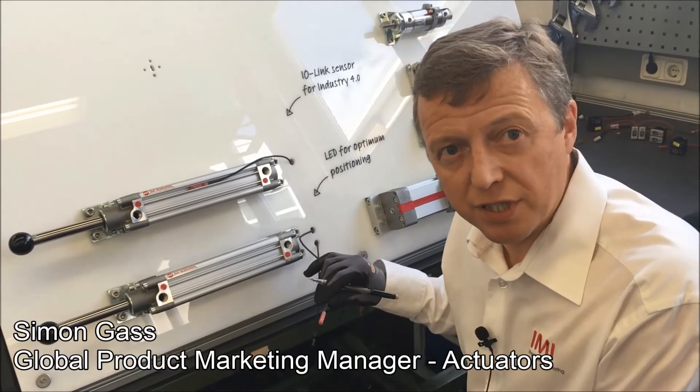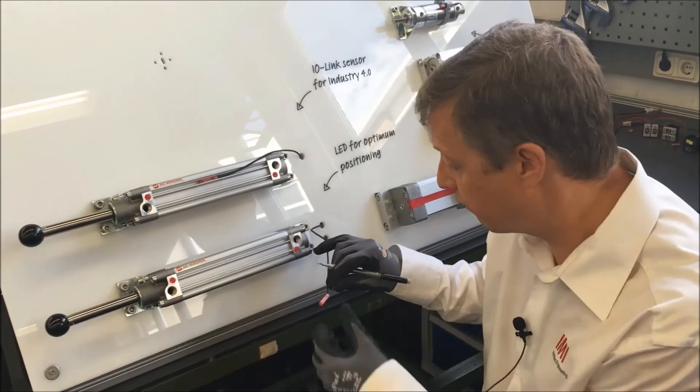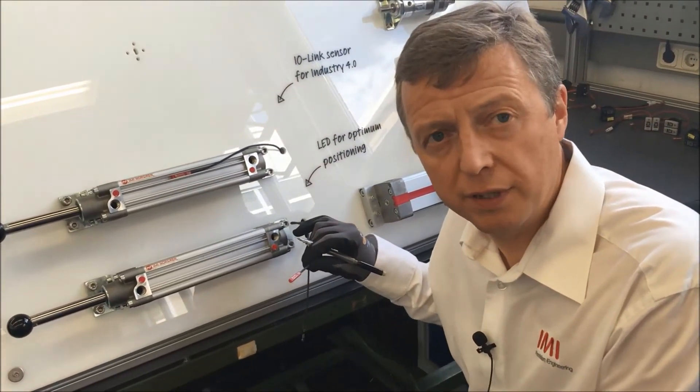We're in the actuator test department today. I'd like to demonstrate a new switch that we're introducing — it's part of the M50 family. It's an addition and it's a switch that comes with IO-Link capability.